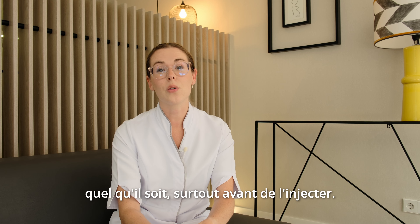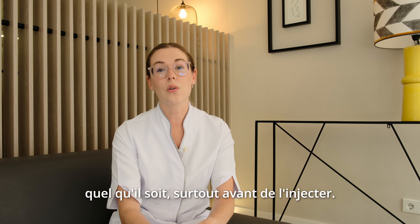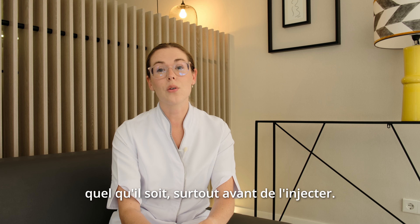Hello and welcome to IVF Life's medication guide. Today I will explain to you all how to prepare several different types of medications. Be sure to always wash your hands before preparing any type of medication and especially before injecting. It's also really important to prepare all of your equipment and lay out all of the medications as well as the needles and syringes.